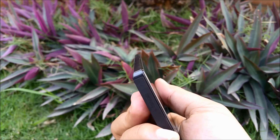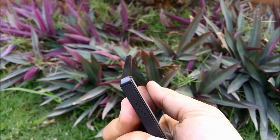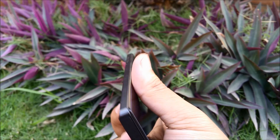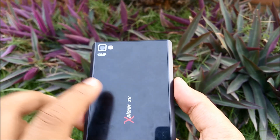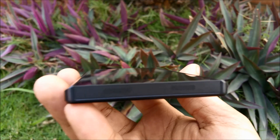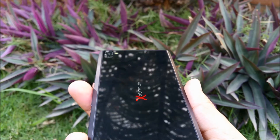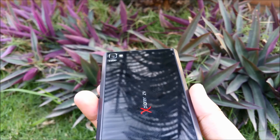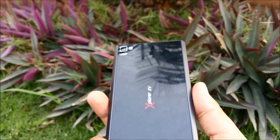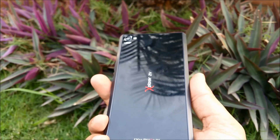Another aspect I really like is the nice chamfered edge — it's not like what you find on metallic phones, but it looks similar and feels pretty good. On the back, the camera module is flush so nothing is protruding, meaning you don't have to worry about it getting scratched when laid on a surface. It also doesn't rock on a table, so typing on a flat surface is pretty easy.